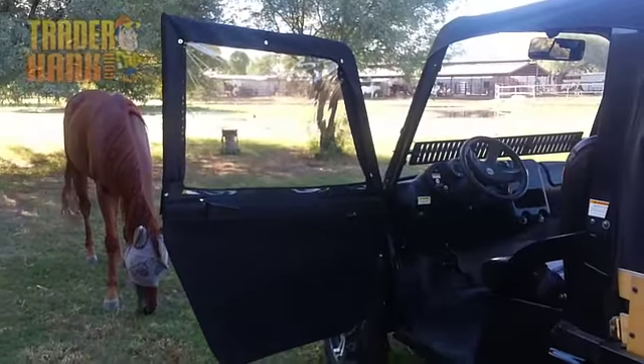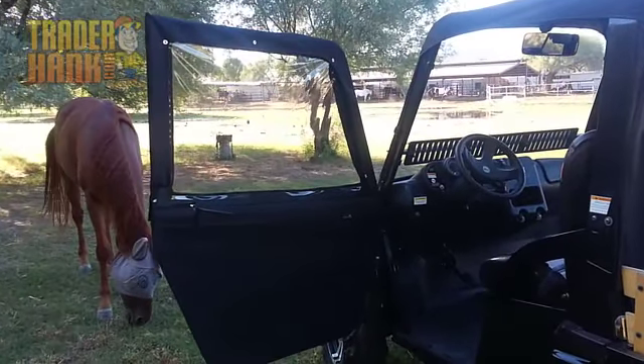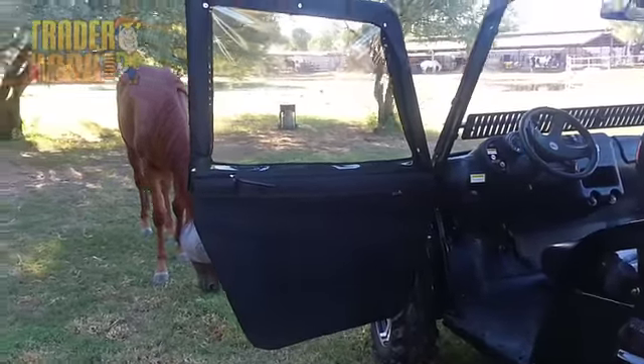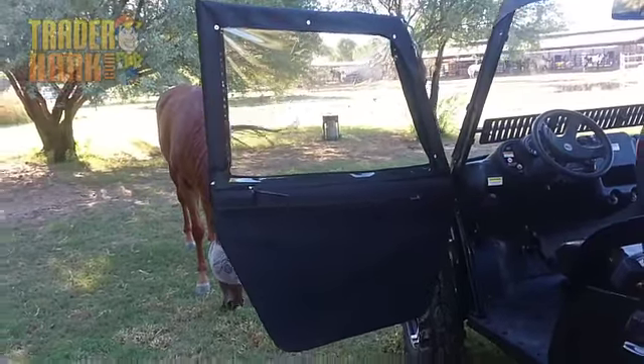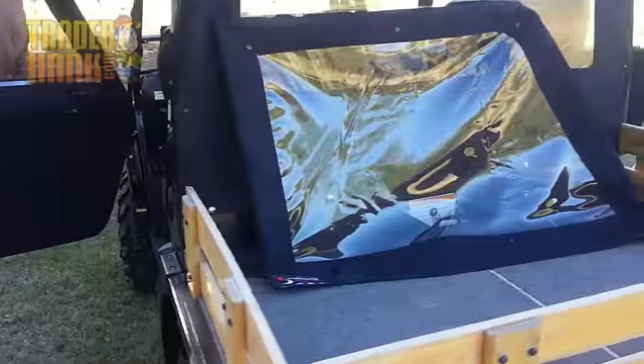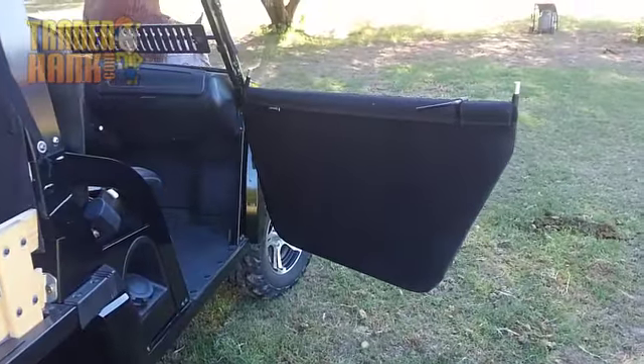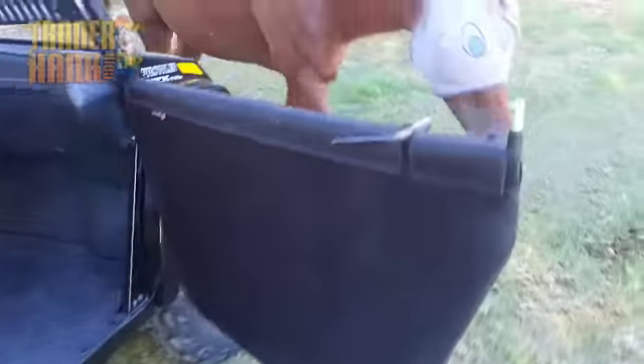The top section does have a clear vinyl window. The top section is also removable — no tools required — basically pull up on the top section to remove it and then you'll have a half door. Here's a look at the top section once it is removed, and over here you can see what the half door will look like once the top section has been removed.